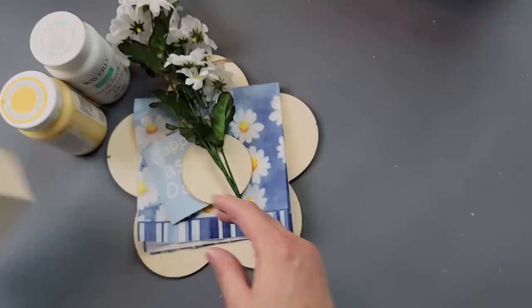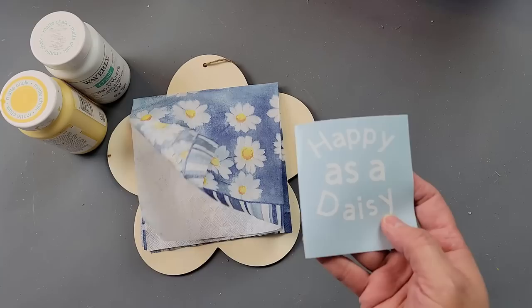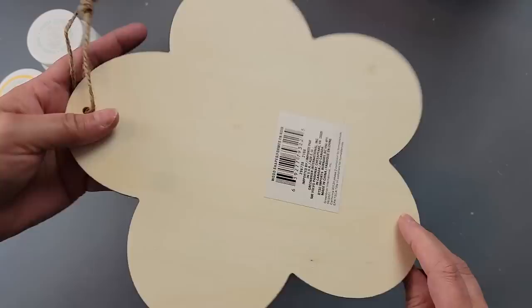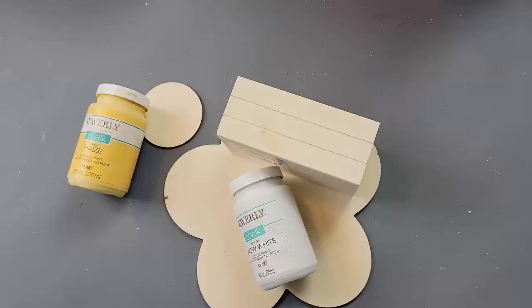DIY number two — oh my gosh, I absolutely love this one. I'm going to use one of these crates from Dollar Tree, these daisies I got when they were half off at Hobby Lobby, another one of those three-inch wood rounds, another decal I created with my Cricut, this beautiful napkin I got from decoupage napkin dot com, and this wood flower from Dollar Tree.